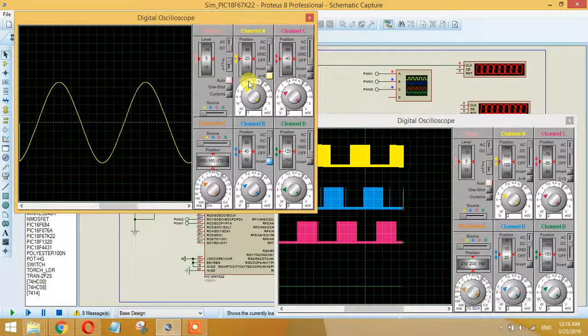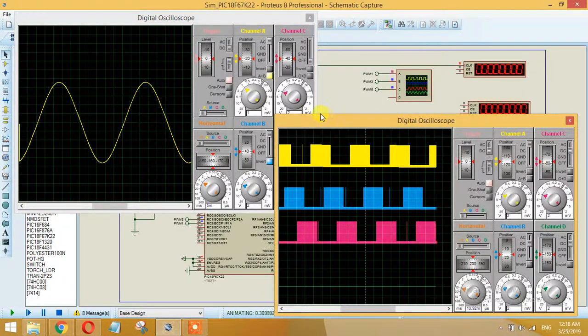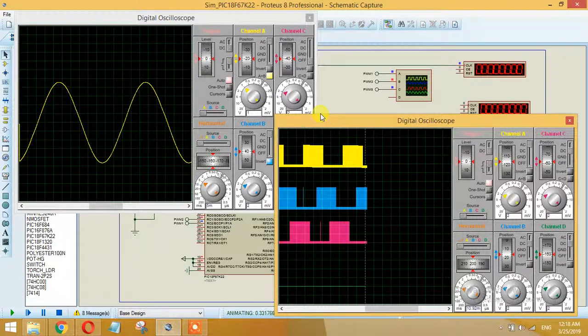I am showing you only a single phase here, but if you combine all six PWM signals and run a six-switch three-leg H-bridge, this will create a 3-phase pure sine wave output.